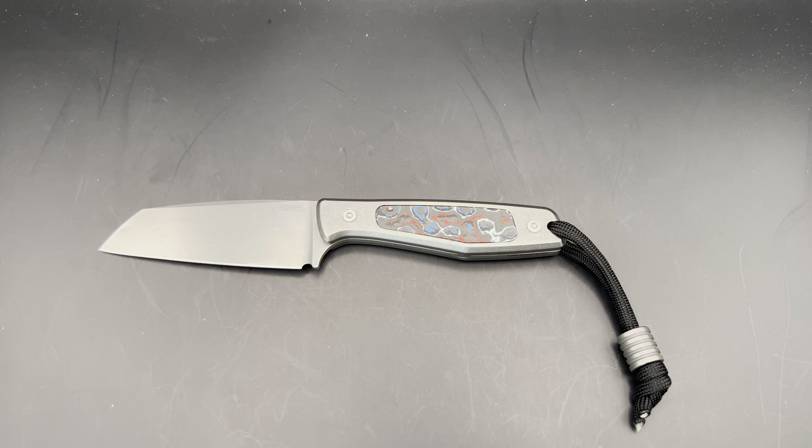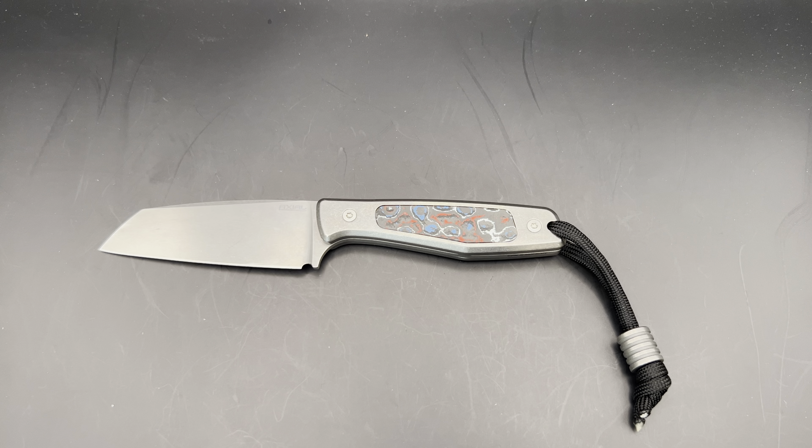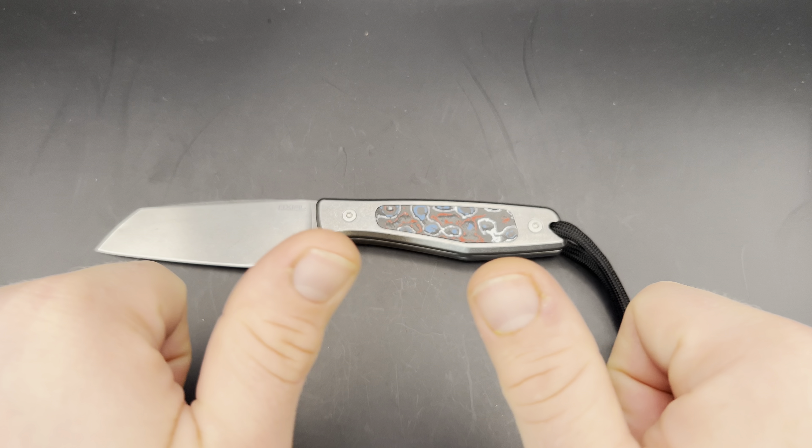If you enjoyed this video, make sure you give it a thumbs up. I'd be happy to hear any comments you have down below. I have a link where you can get this knife and help support the channel, and you can also use my code KNIFETHOUGHTS to get a discount on this and other knives at Axial. Make sure you subscribe, click the bell and select all so you know when I post new videos. Check out my website, knifethoughts.com, where I post articles on knives and knife-related topics. And as always, don't forget to go out and do good.